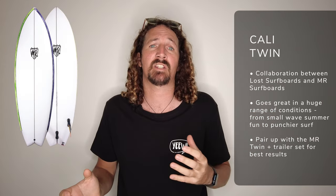Next up is a great all-round twin fin board — a collaboration between Lost and Mark Richards — the MR Cali Twin. This works well in a huge variety of conditions and is at home in smaller summer conditions as much as bigger punchier surf. Strap the MR Signature Fin set in for best results.